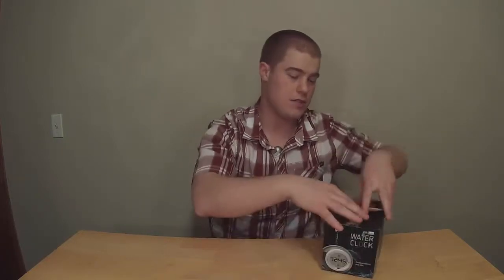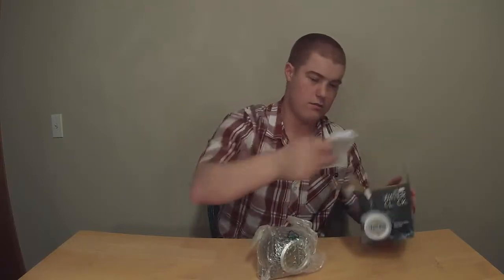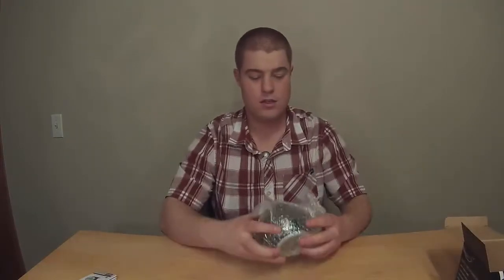Let's open the box and see what we have inside. So: clock, instructions, and bubble wrap.